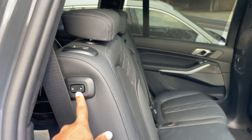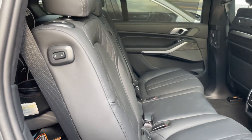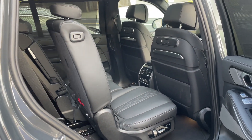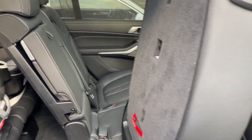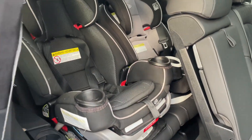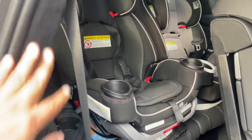This is the button where you can fold the seat — easy to fold to get into the third row. Let me show you how it looks when the seat is up. It's good for kids; there are two cup holders back there too.